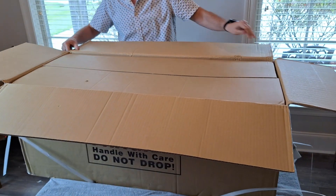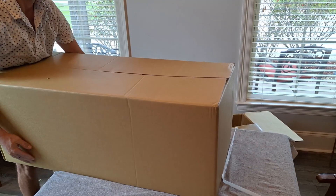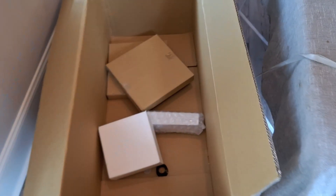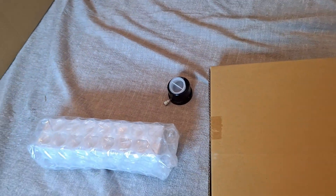It's a box in a box. It does appear some of the items fell out the bottom, so we've got to make sure nothing happened. I think those are tube rings.